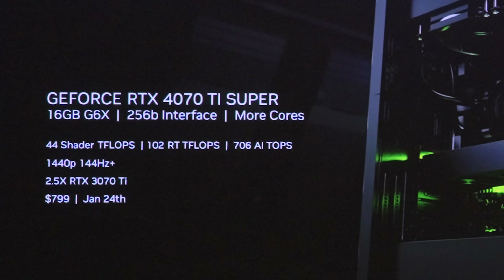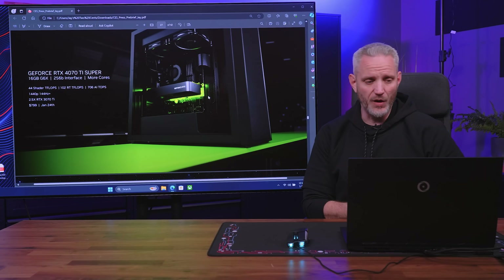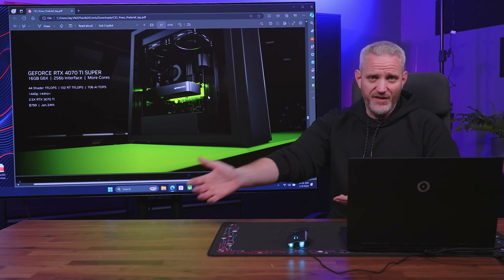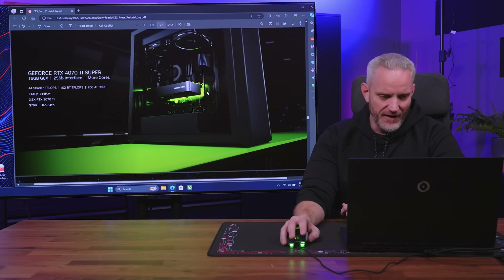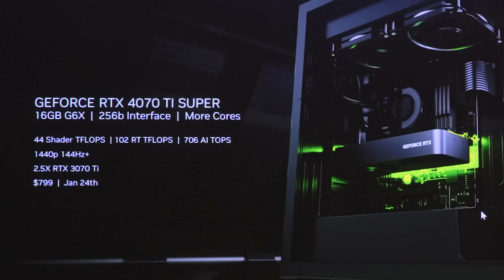The 4070 Ti Super is $800, which is not chump change — that is an expensive, high-end card out of the attainable price reach for many people. But it's better than what NVIDIA could have done, which would have been to drop the 4070 Ti altogether at $799 and launch the 4070 Ti Super at $849. That would have put it only $50 cheaper than a 4080 Super, which would have been a really weird spot in the pricing structure.